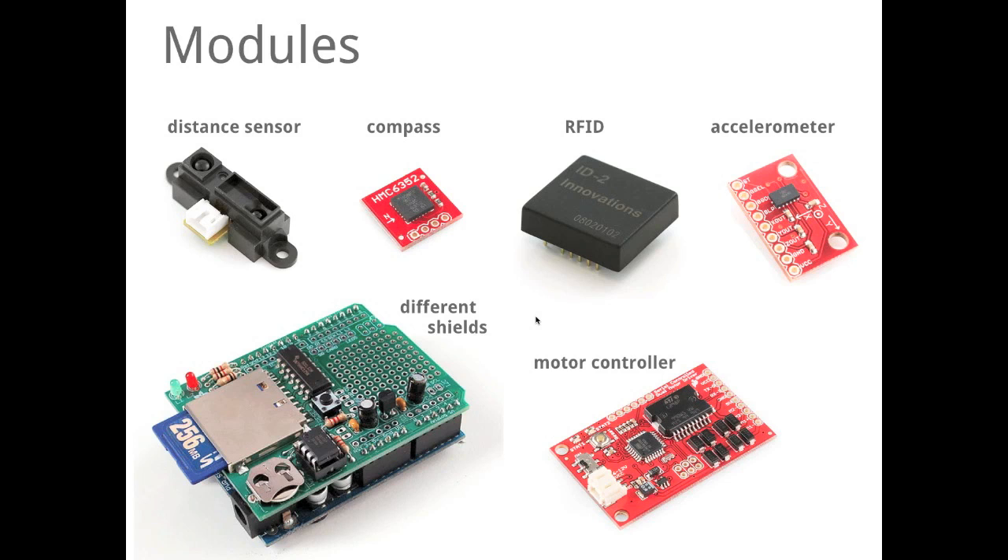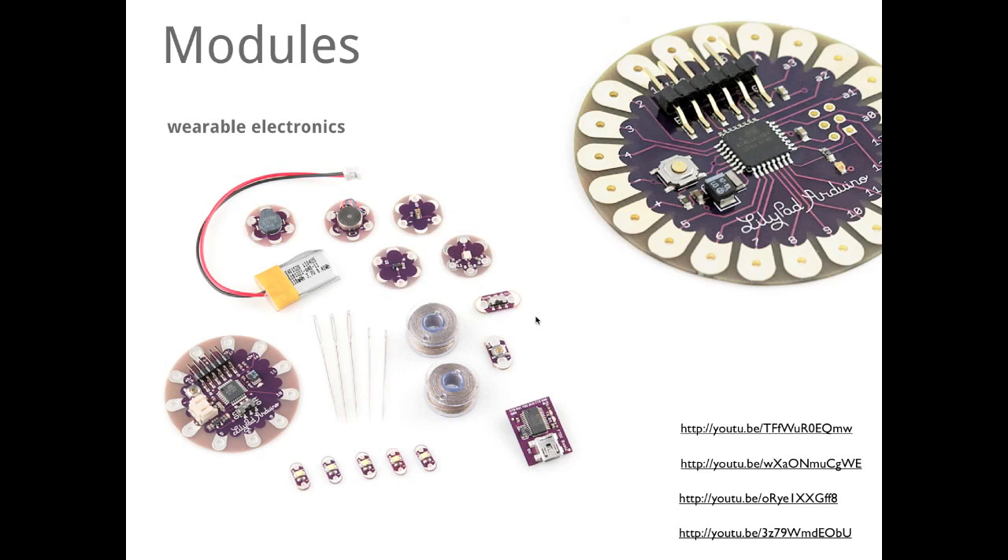It really makes sense to use modules. For example, this is a very interesting thing — this is an Arduino made for wearables like shirts or jackets. It is the LilyPad Arduino, and it's actually programmed like a normal Arduino. It works like a normal Arduino and it's very powerful, coming with a different set of resistors, sensors, and inputs.